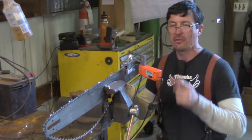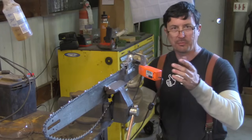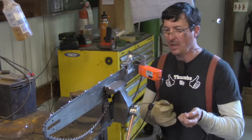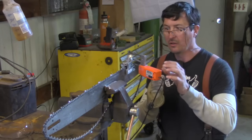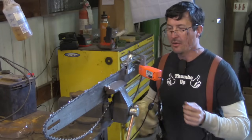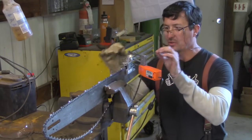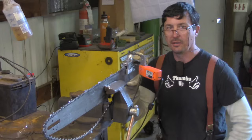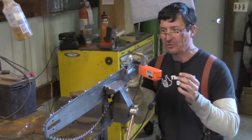Whenever I feature this in a video, people always say they can hand-sharpen better — that's nonsense, absolute nonsense. I don't use this because I can't hand-sharpen a chain; I use it because I get a better, more precise grind with this than you can by hand. There may be one in ten thousand who could come close to the precision of a jig sharpener, but most people aren't.